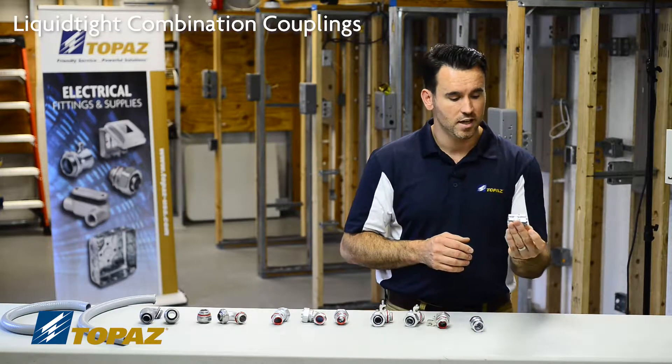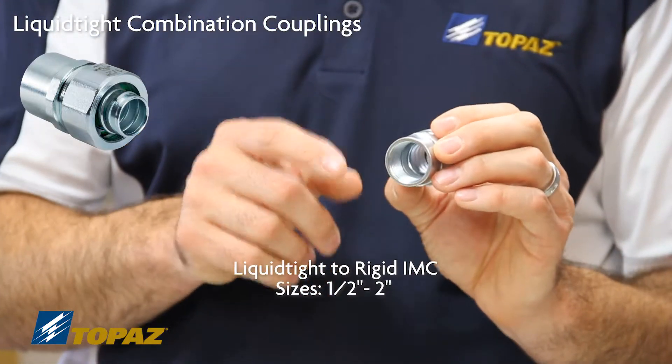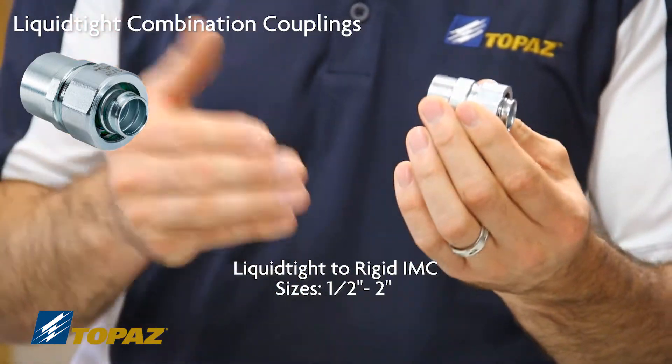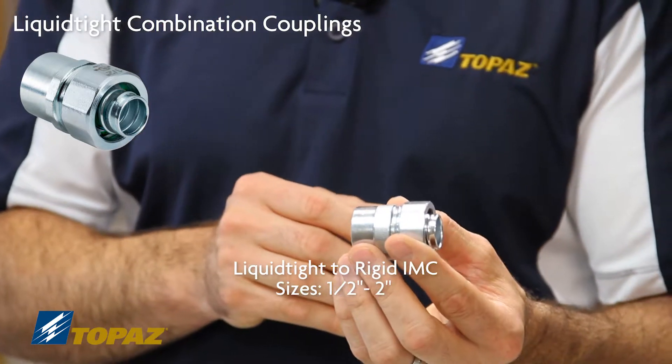The next combination coupling here is from liquid-tight metallic conduit to rigid metal conduit. You're transitioning over to get some flexibility. This is the UL listed solution for joining two different raceways with an approved fitting.